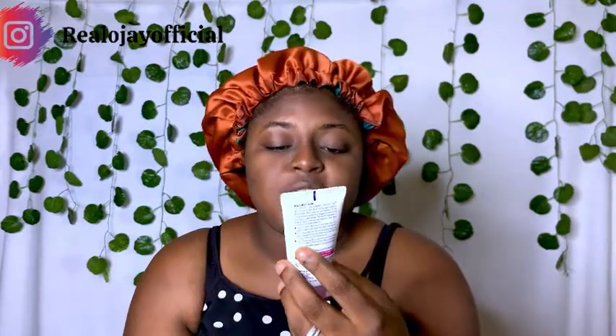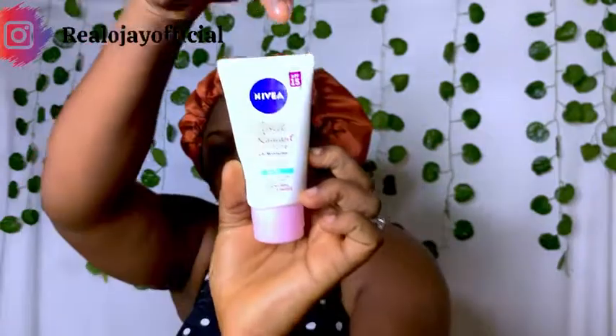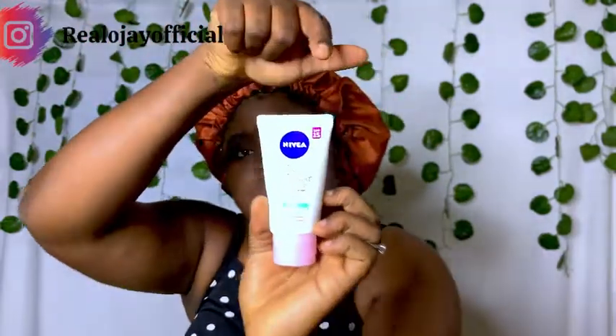Then I'll go into this — it's the Nivea Perfect and Radiant Even Tone Light Moisturizer. This restores even skin tone and mattifies skin. It has pearl extract and vitamin C, and it also has SPF 15, boldly written on it.